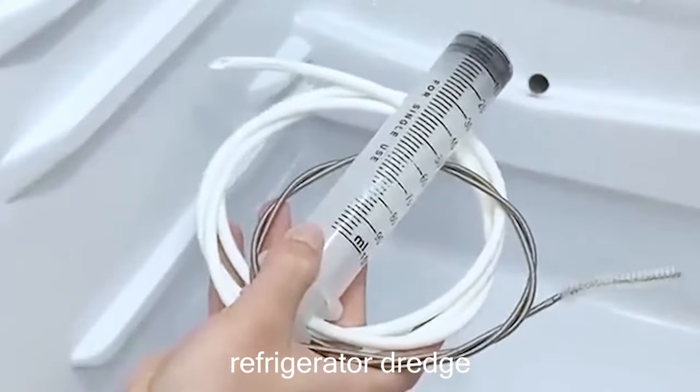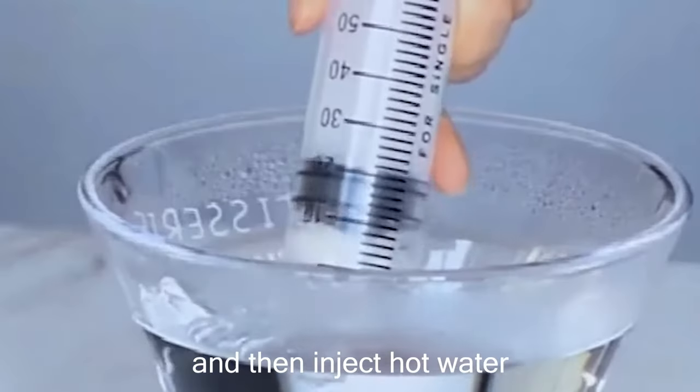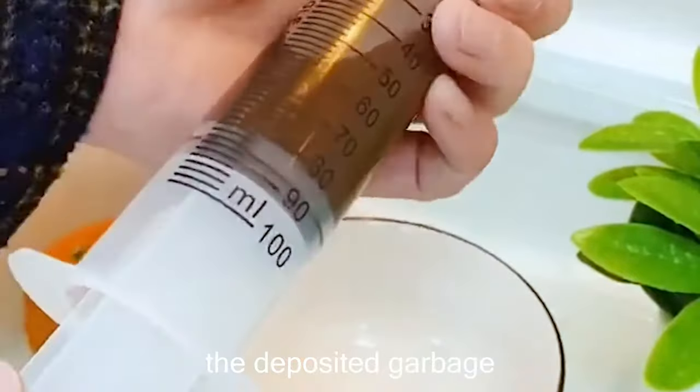Why not use this refrigerator dredge? Insert it into the drain hole repeatedly to brush, then inject hot water to melt the ice, and it will extract the deposited garbage.